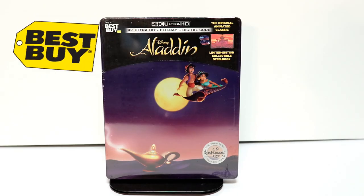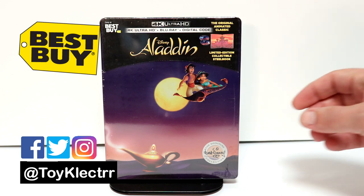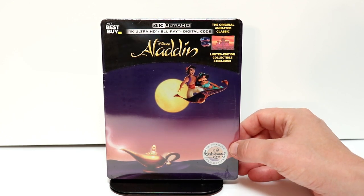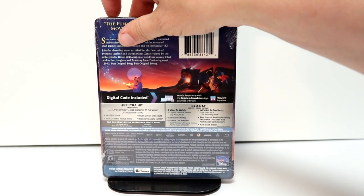So today I picked up my pre-order for the 4K edition of Aladdin. This is a Best Buy Exclusive Steelbook. Very happy to have this one in the collection. This is a Walt Disney Signature Collection, as you can tell by the logo. Here's the front, and here's the back.